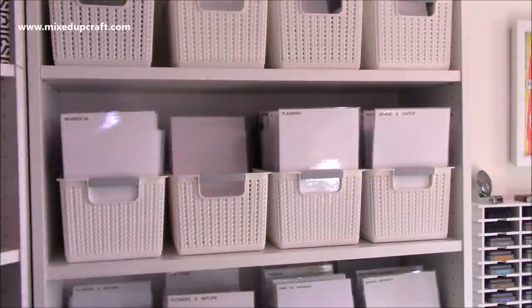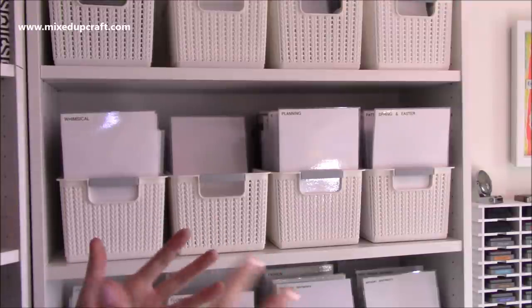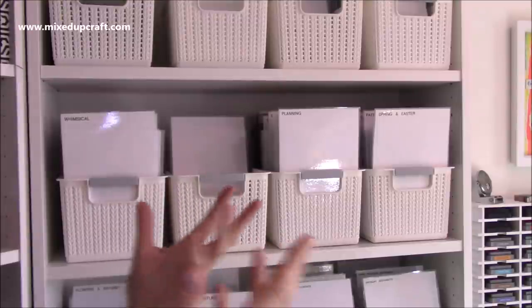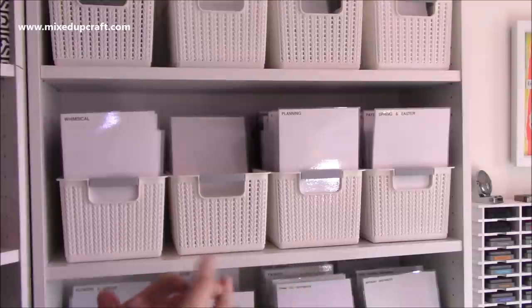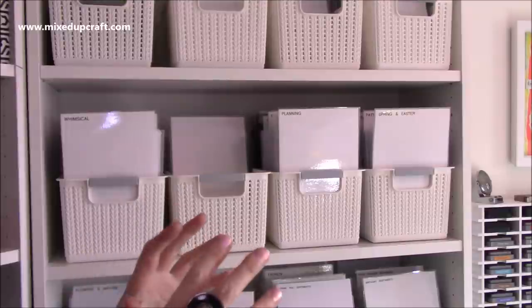These three shelves are dedicated all to my stamps. I don't keep any of my stamps in any of the original packaging. I've done that before over the years and I used to have them in dedicated cases. Pretty much every brand has their own die and stamp storage cases and I had them. Some of them are quite pricey but they were great for a certain amount of time, and then once my collection started to evolve I just had stuff all over the place. As soon as I started stripping all the packaging off of everything it made a massive difference.